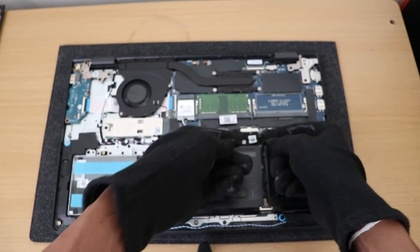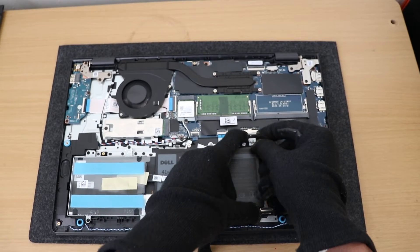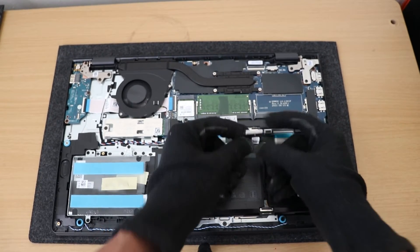Now disconnect the battery here — to remove, slide it across just slightly and then just be able to pull down.